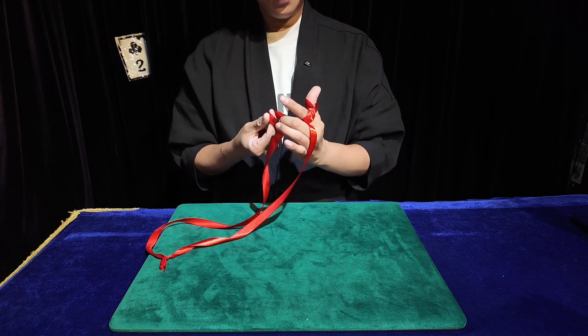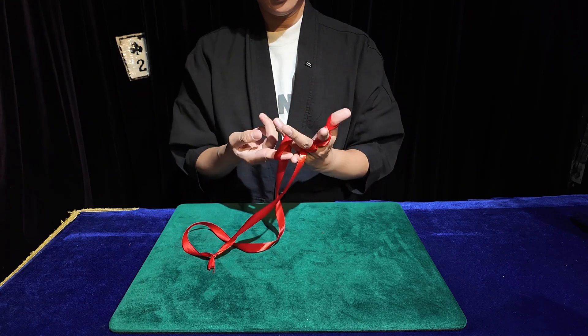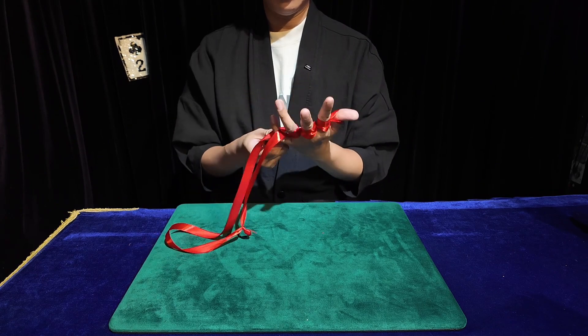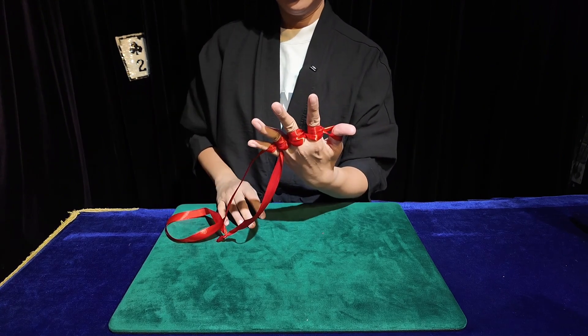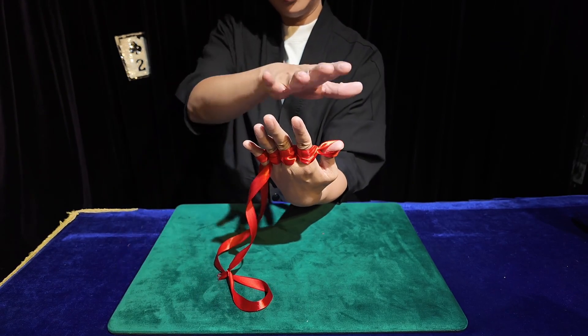Then I tie another knot. A single knot is not sufficient, so I doubled it to form two knots. However, I realized that two knots were still not enough, so I added a third knot. Now the hand is tightly bound with three knots. Next, I increased the number of knots to four, resulting in a very tight grip.